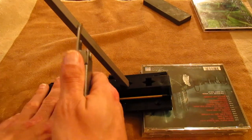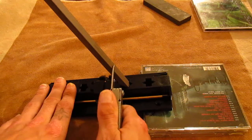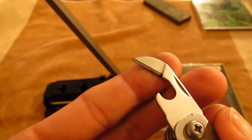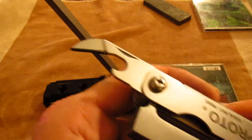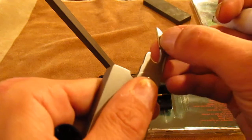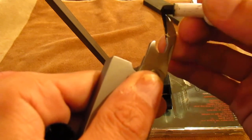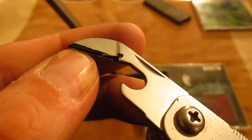Hold it straight up and down and give it a couple of passes — that'll show you where the actual stone is taking off metal from. If you're left with black near the edge, that means I'd need to increase the angle more. And if it's really only taking off just the tiniest bit near the actual apex, you'd know you'd have to decrease the angle.